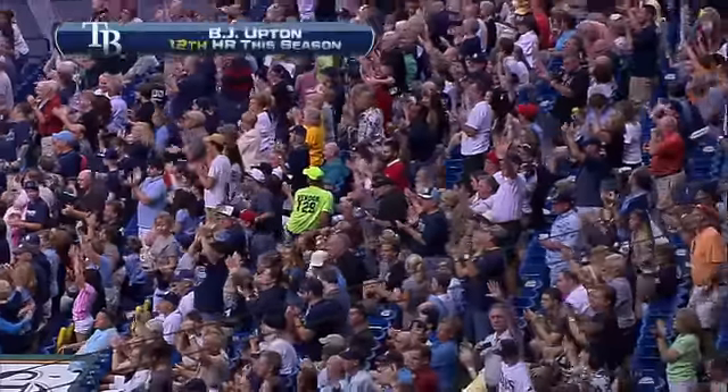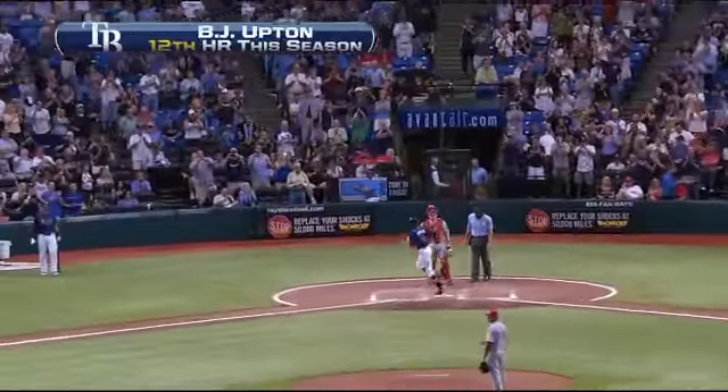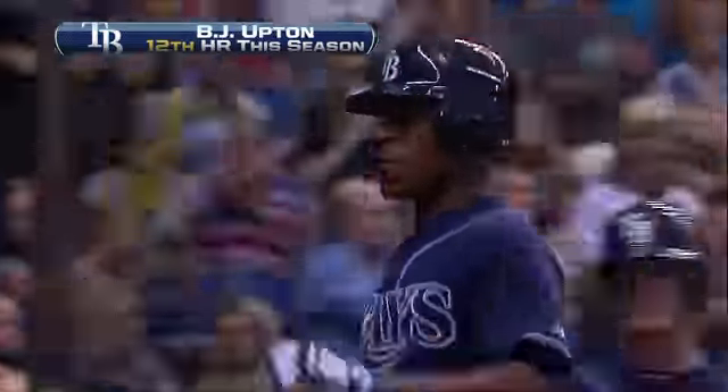B.J. hit that one to the deepest part of the yard. Got it out of here and it's a one run game again. Home run number 12 for B.J. Upton.